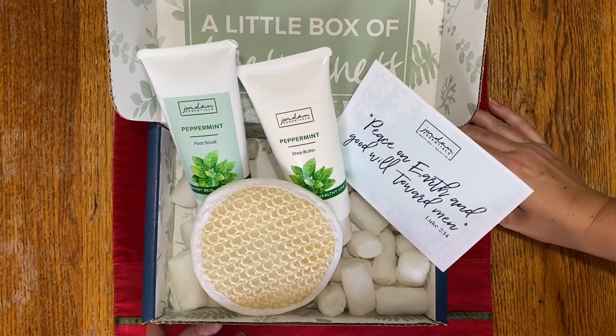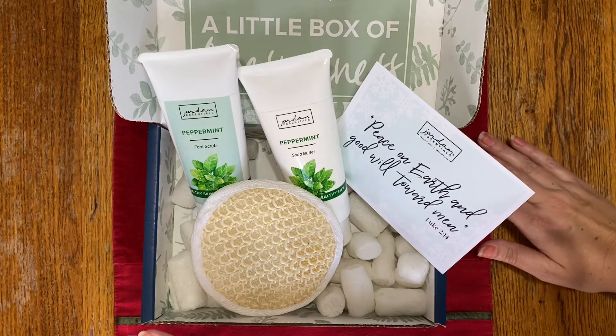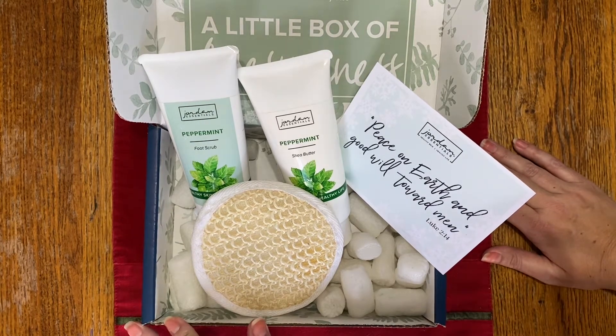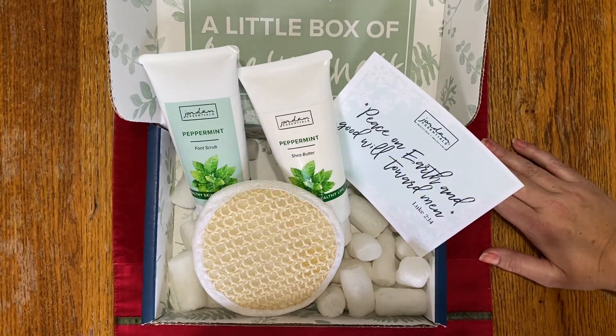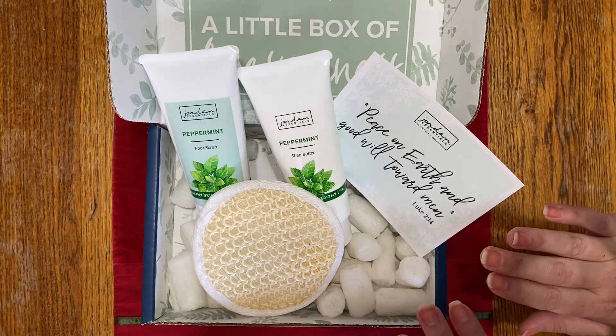Peppermint is an invigorating essential oil, so it's so nice to think about treating yourself and treating your feet this holiday season as we get into colder months. As always, if you have any questions, please feel free to reach out. Thank you to my lovely assistant for helping me today. You'll have to check out more details in the description box below.